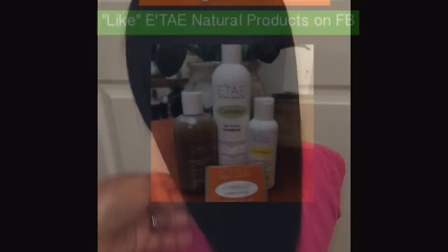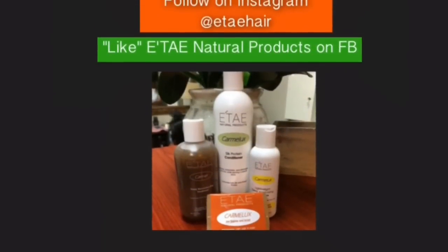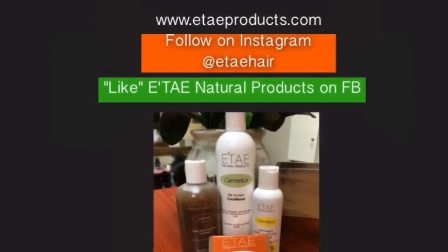Again, I use the Itay Caramel Treatment Kid Shampoo Bar, Carmelex Conditioner, and Carmelex Hair Gloss. It's easy to achieve straight hair, but it takes a good brand of natural hair products to maintain healthy hair.